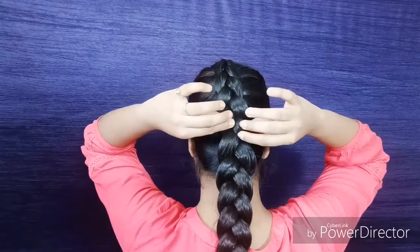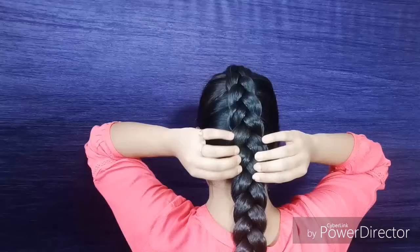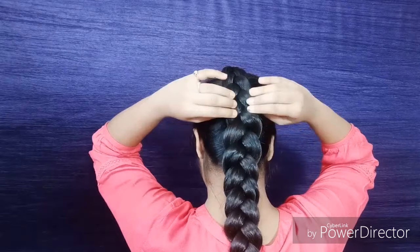Now, to give a little volume to your braid, just pull the sides of your braid like I'm doing. Pulling the sides of your braid helps to add a little volume and a beautiful thickness to your hair.